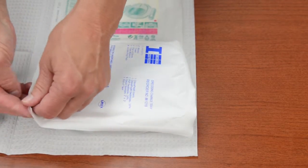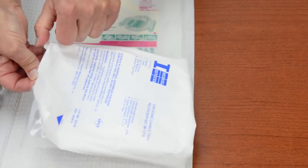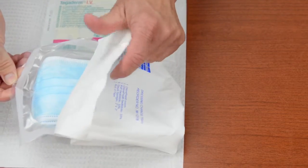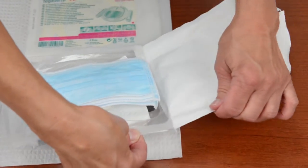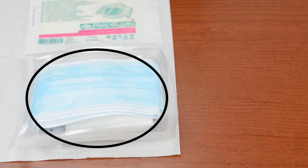Next, lift the corner of the paper cover on the tray of the bandage change kit. Carefully peel the cover to remove it from the tray and put the cover into the trash. The inside of the tray is a sterile area. Do not touch the supplies in the tray with your fingers or anything that is not sterile.